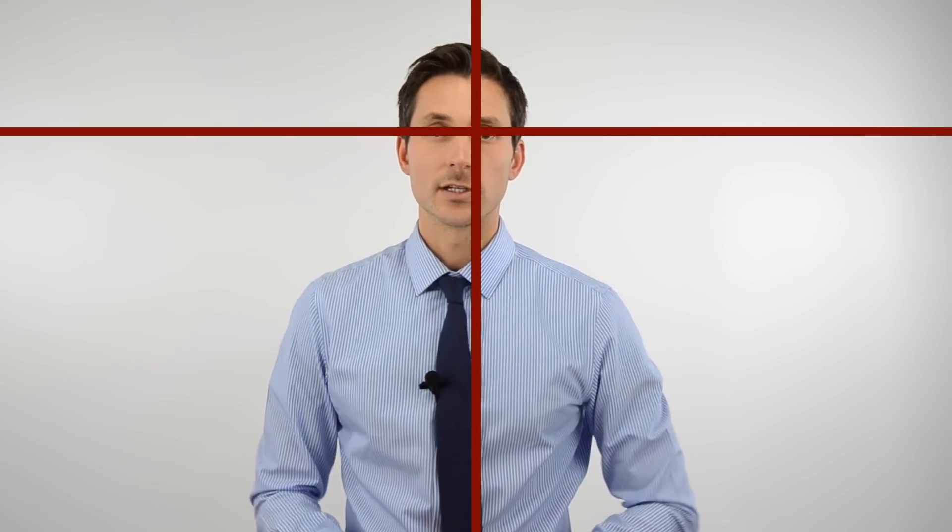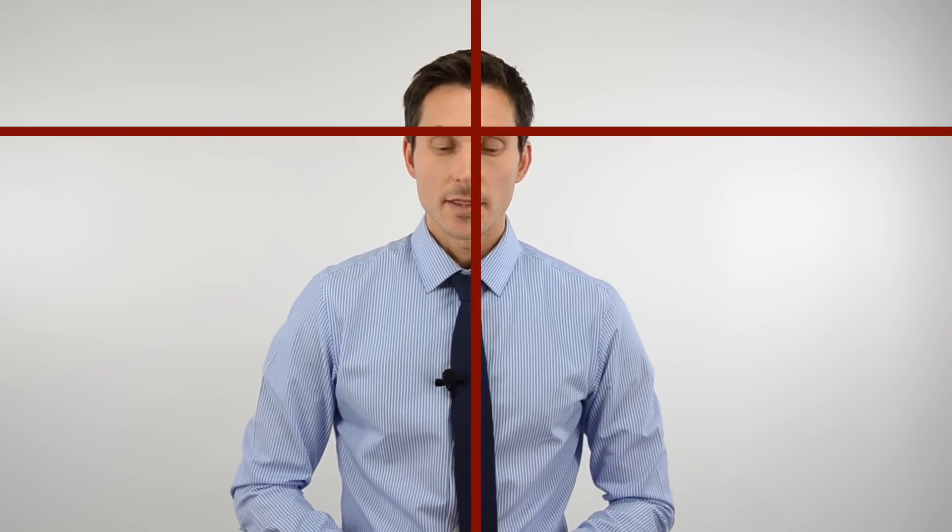You want to position the backdrop about three feet from where you're standing — so there should be the backdrop, three feet, and then you, the subject. Then we want to position the camera about another three to four feet from me, so you could reach out about four feet and almost touch the camera. The camera is at eye level, and I'm probably in the center, middle third, and that upper third horizontally.